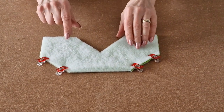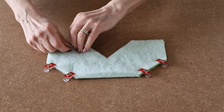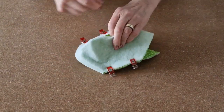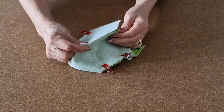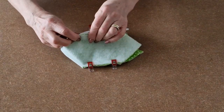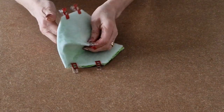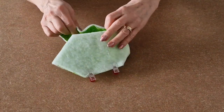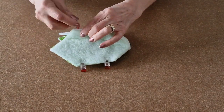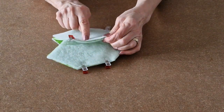Once you've clipped those two sides, clip the other two. But on your last one, you've got to leave a gap. However you mark a gap, you've got to have a gap about there.